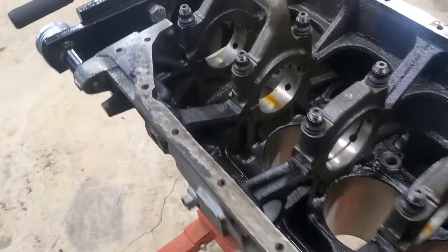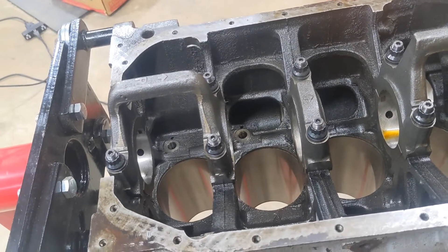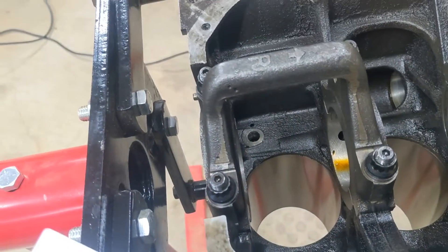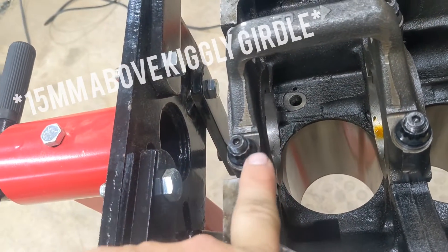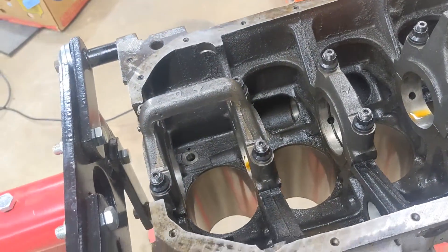I'll set it on there and show you how it's done. The basics: take your main bolts out, thread your studs in, and you want them to protrude about 15 millimeters up above the girdle surface. This is your girdle surface right here on this cap. You want this height to be 15 millimeters by dial caliper. Let me get these nuts off and I'll show you how that looks.